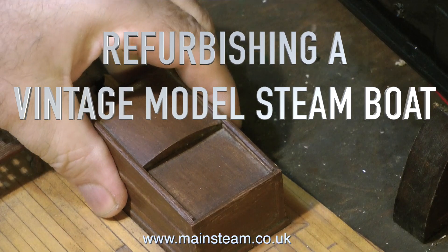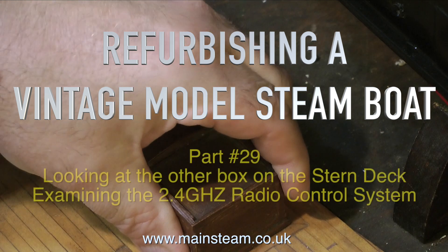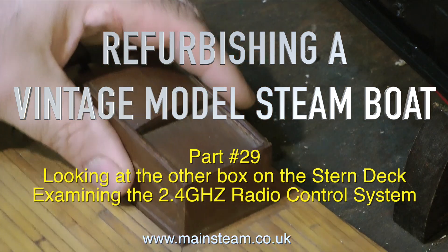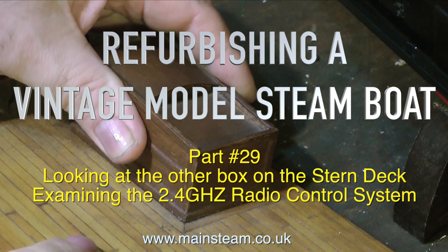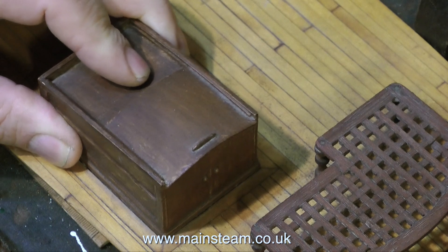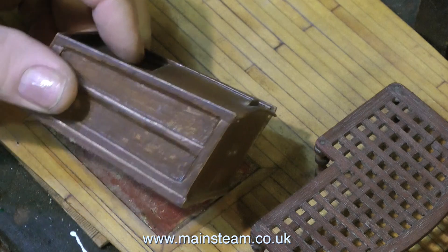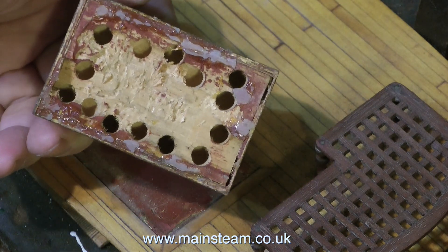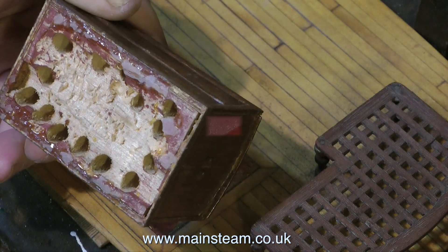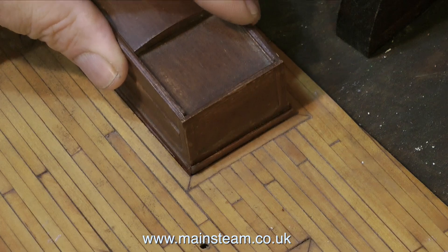Refurbishing a vintage model steamboat, this is part 29. I'm currently trying to remove the box from the stern decking. In the previous episode I showed how I removed the other box from the decking and cut away the steel plate beneath it. It turns out this other box is not a box at all — it's a solid block of wood with holes drilled in it to lighten it, so the best thing to do is stick it back on the deck more securely.